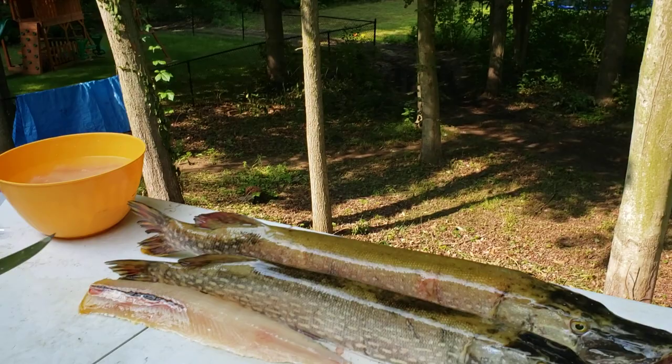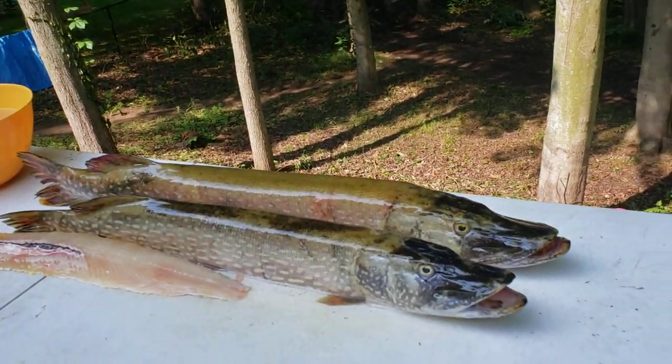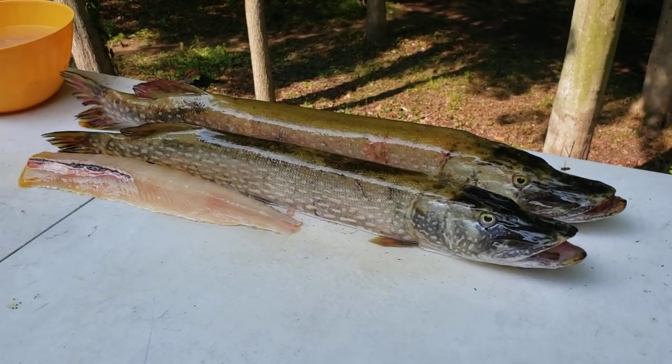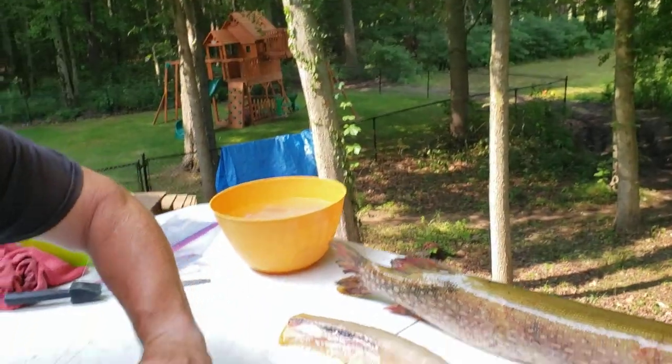Right here I've got a couple nice pike we caught last night. We got a nice 32-inch and a 36-inch — that's my son's personal best right now. Here's a pike fillet that we already cut. I'm going to get to work on this one right here and just do one quick side and walk you through this.